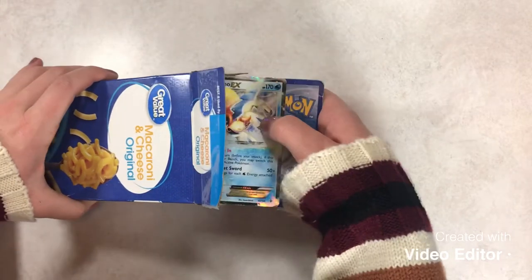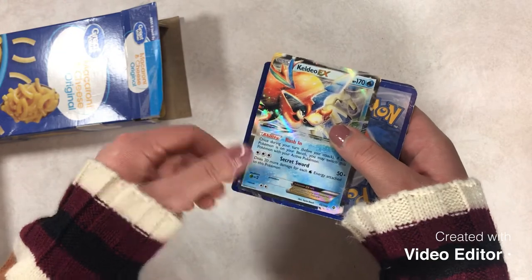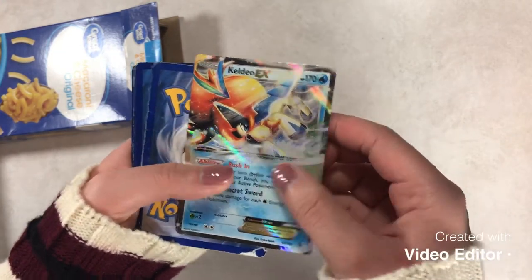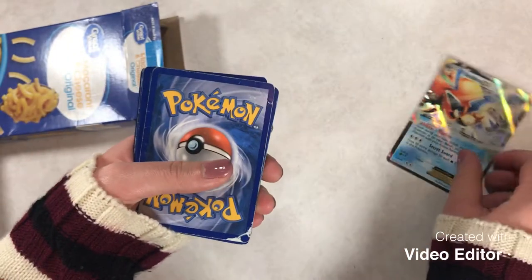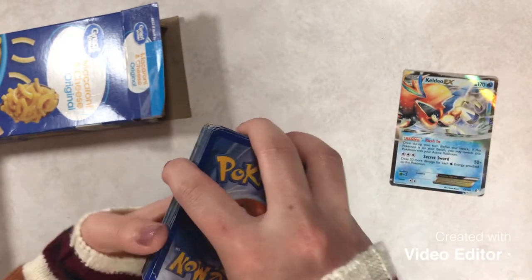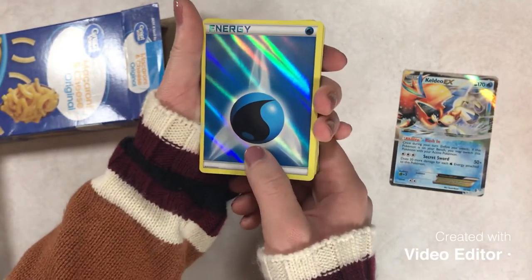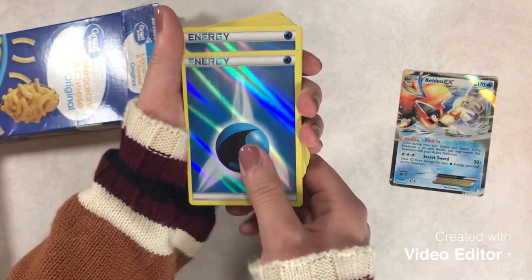Oh wow, that is a nice thing to pull out right on top — Keldeo EX! I love that. That is a nice card. I'm really excited to see what else is in here if that was just randomly on top. Alright, I guess we'll just go about this like a normal video. We've got an energy on top — it's even a holo. It's fantastic. And another energy.